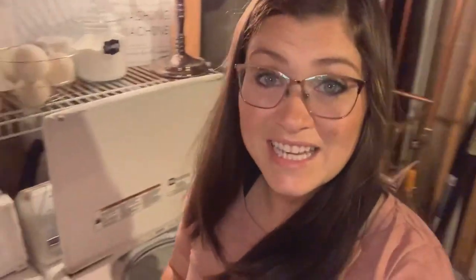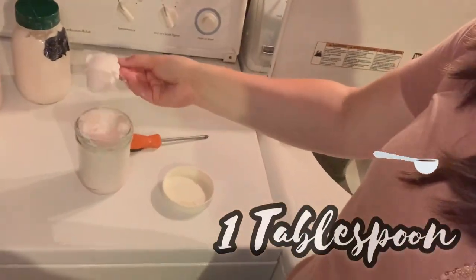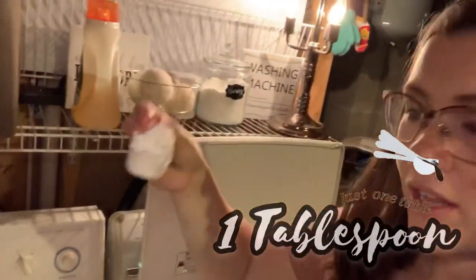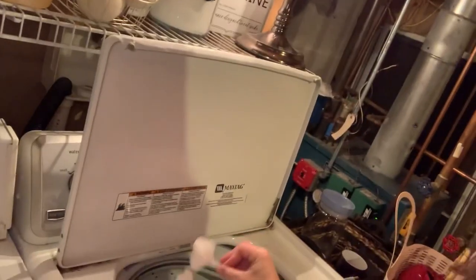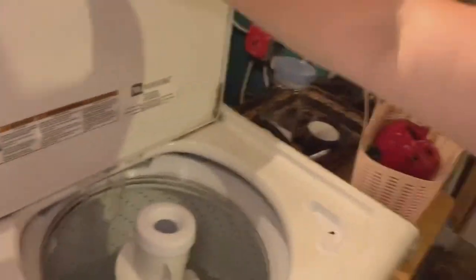I have some laundry ready to go and I'm going to show you how much you need. You only need a tablespoon for a full load. I'm going to use this little container, just eyeball it, and throw it in the laundry. I could throw this whole cup in because it can wash with it — so I'm going to put it on and add to my clothing.